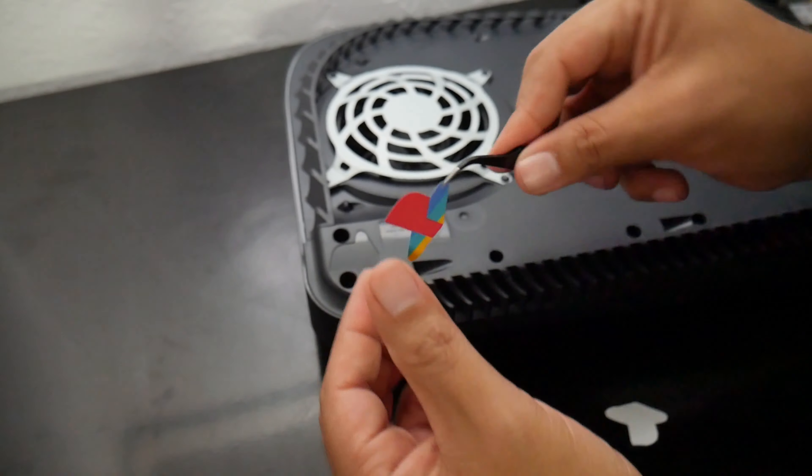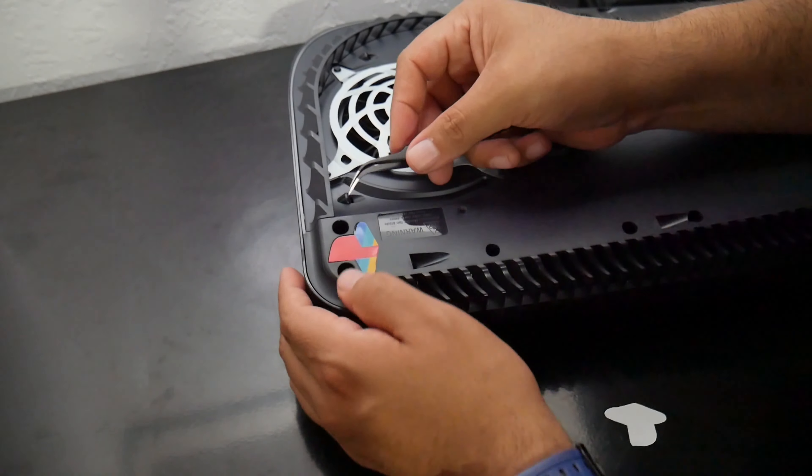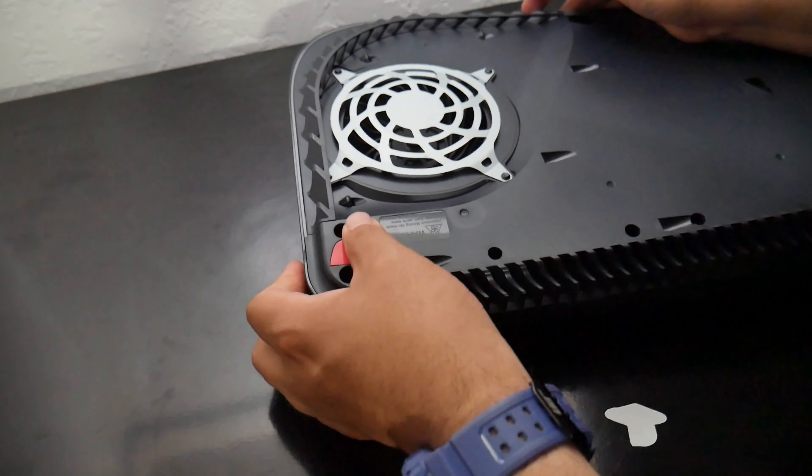Now it is time to install the logo. This is super easy once the plates are removed. There's actually a place for it on the console already, like it was designed for this.